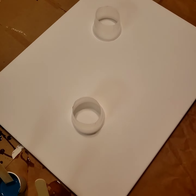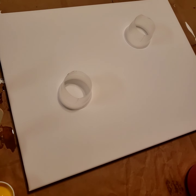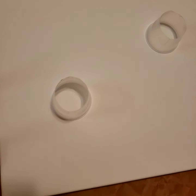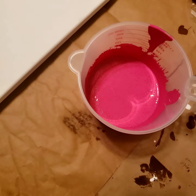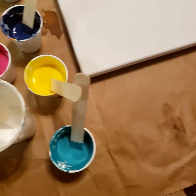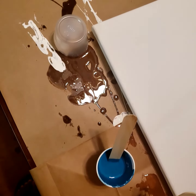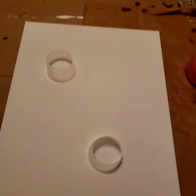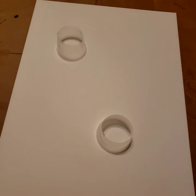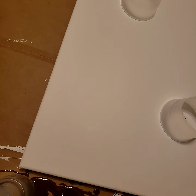Hi everybody, it's Candy from Custom Queen Designs and I'm here doing a canvas pour with acrylic paint. I'm going to try something new — usually I see people using black or white as the background color, but I'm going to use a colored background because I'm different and I want to try to be different.